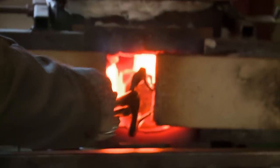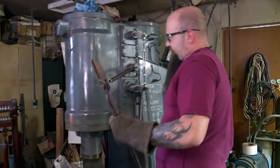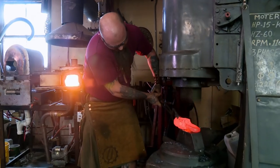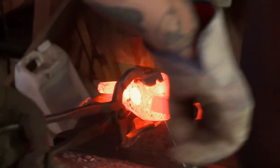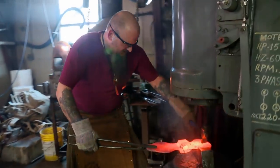I decided to make an axe head out of an eight-pound sledgehammer head. It's a very good, high-impact steel. I want to be able to chop a car in half with this thing. I'm going to do an asymmetrical double-headed design — one blade's going to be a little bit heavier than the other. I'm fullering the metal so it spreads wide so I can start building the beards of the blade.